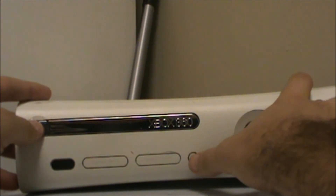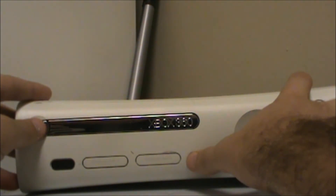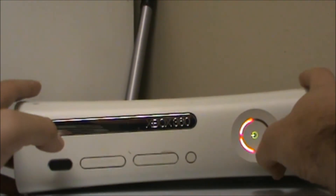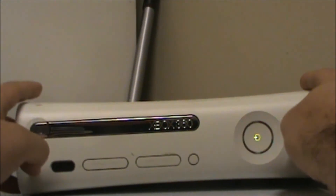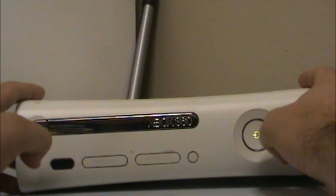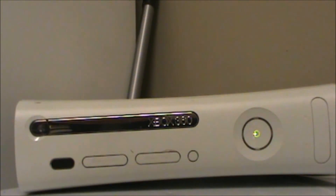It's code one, code two, and then the third. So that being said, that means that this is the true red ring, so that's a good sign. Now let's go ahead and take it apart.